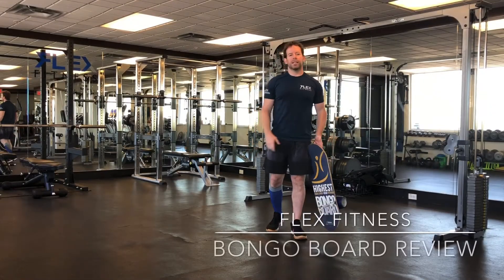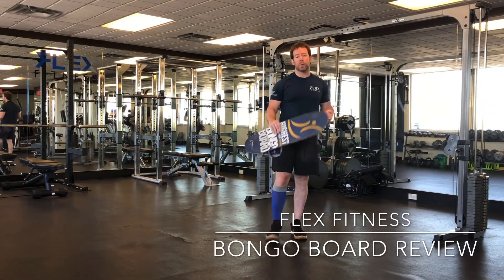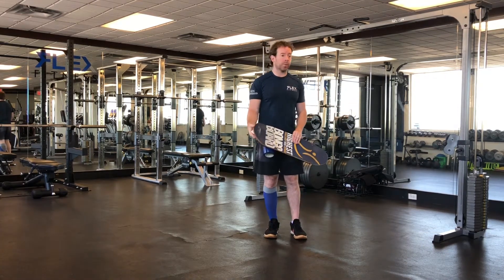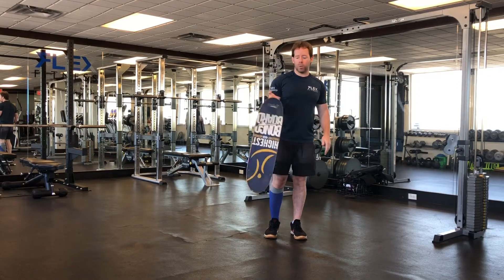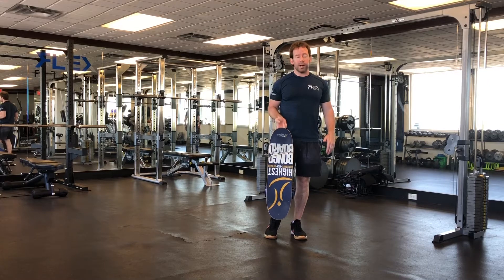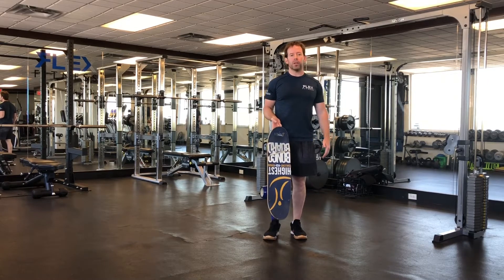Hello and welcome to Flex Fitness. Today we're going to do another part of our series where we're reviewing a piece of equipment — I like to call them gym toys — that we find interesting or maybe we don't like them. Today it's a bongo board. These are one of my favorite things that we have. They can be very dangerous but also very fun and very useful.